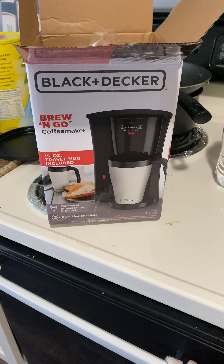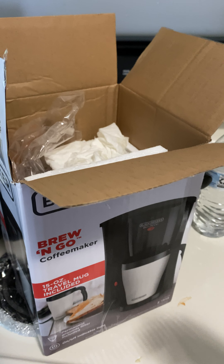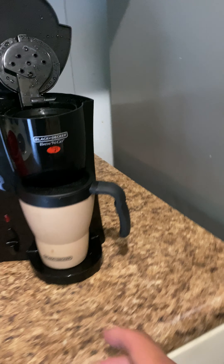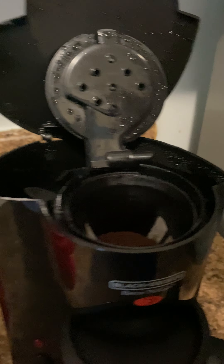This thing is like 12 to 15 bucks, depending on the place. Walmart has the one that looks like it's aluminum on the outside, but look how quick this thing is.